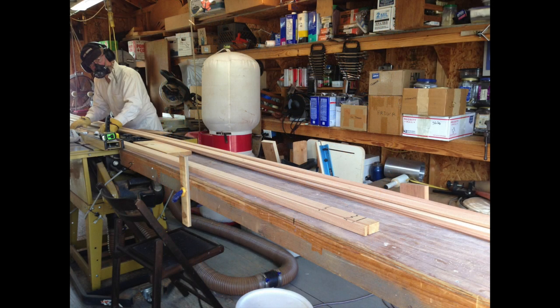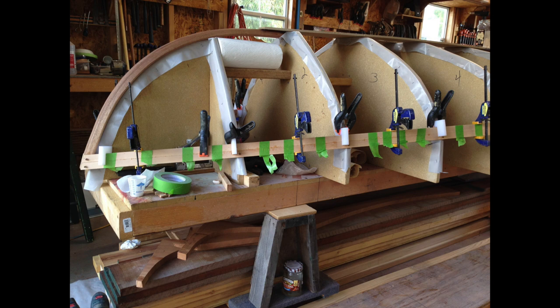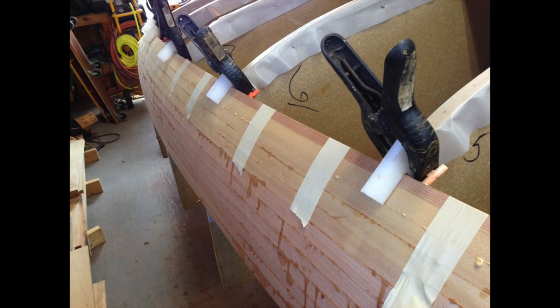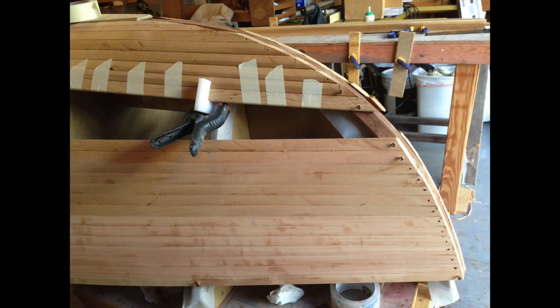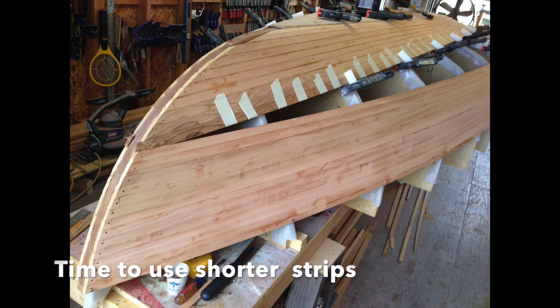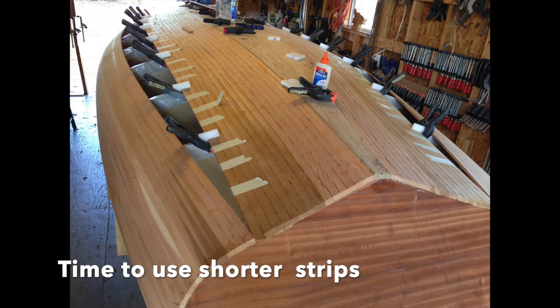We planked this hull with bead and cove strips that we made, and we did try to keep track of the color and the grain to match it up as much as possible — that's what some of the marks were on the strips. We did install some shorter cheater strips, which allow you to take out some of the twist as the longer strips go down the hull.